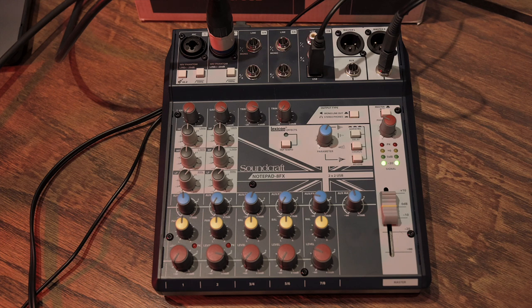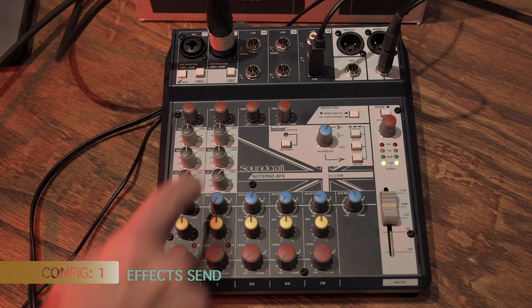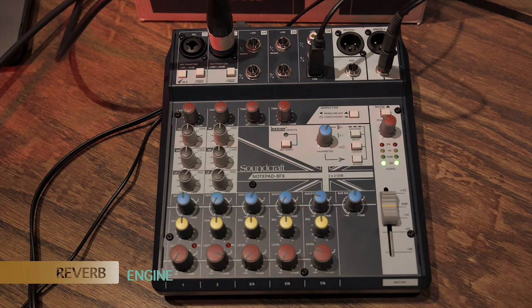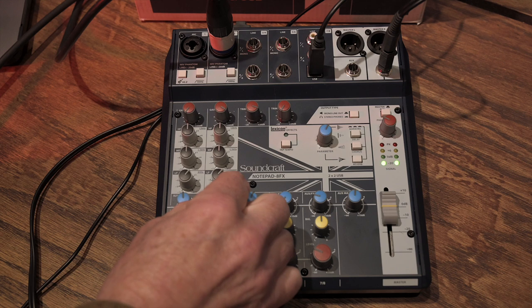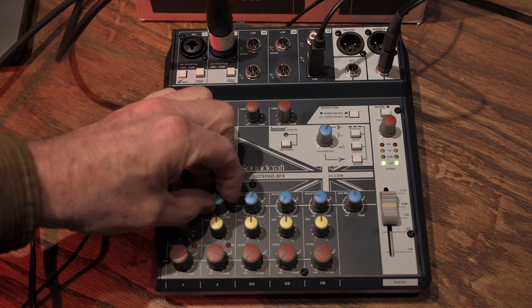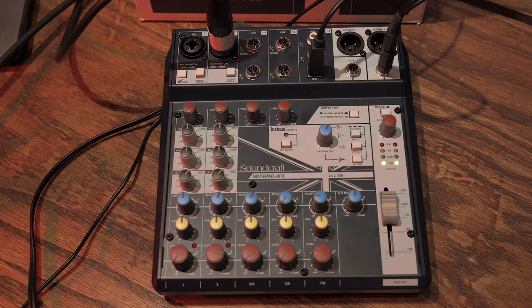Now let's talk about the AUX bus section — without a doubt the thing that separates this from any other mixer in its price category, especially compared to the Yamahas and Mackie Pro FX v3 boards. The first configuration is the most traditional: use the AUX bus to send individual channel levels to the master AUX bus knob, then that culmination of channels goes to the effects device. For example, with the AUX master at 50% and the reverb button engaged, raising the AUX knob on channel 2 sends that channel's signal to the reverb effects engine.